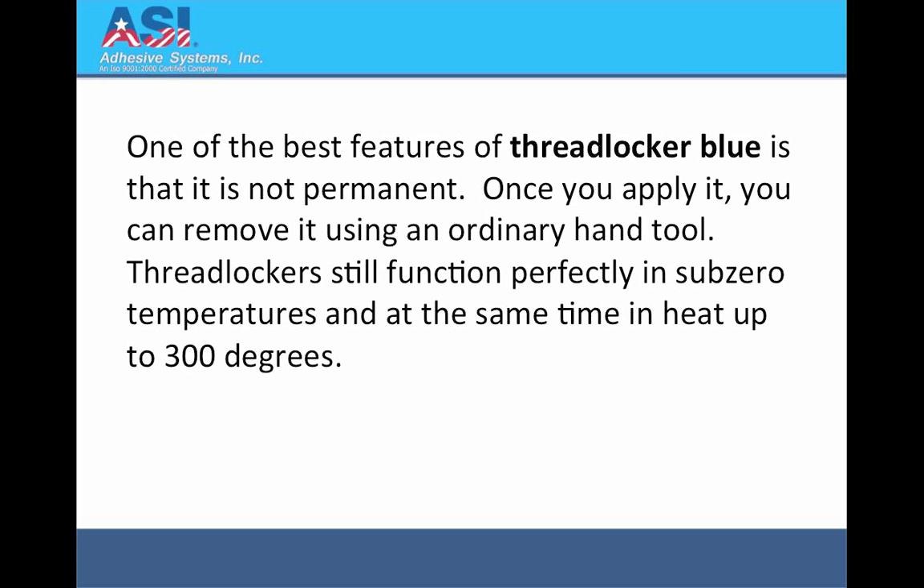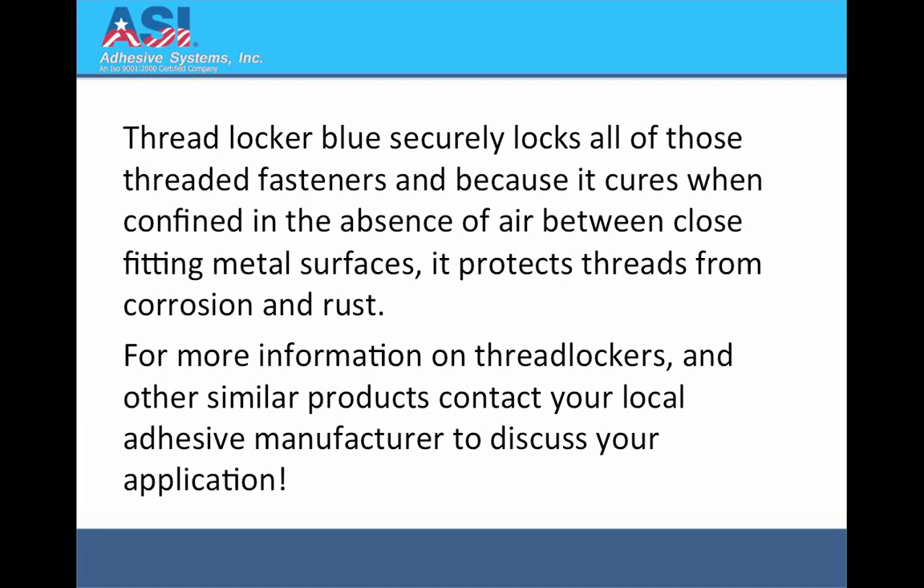One of the best features of Threadlocker Blue is that it is not permanent. Once you apply it, you can remove it using an ordinary hand tool. Threadlockers still function perfectly in sub-zero temperatures and at the same time in heat up to 300 degrees. Threadlocker Blue securely locks all of those threaded fasteners and, because it cures when confined in the absence of air between close-fitting metal surfaces, it protects threads from corrosion and rust.